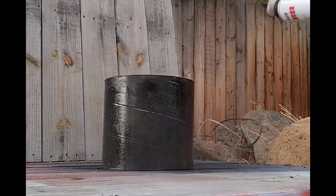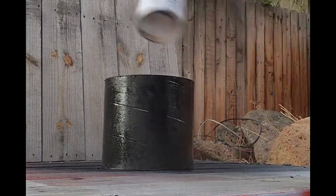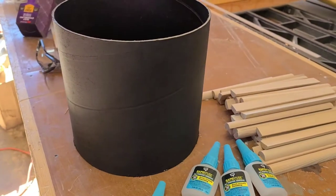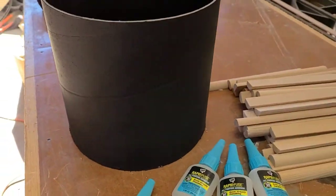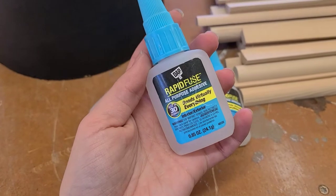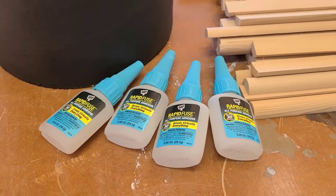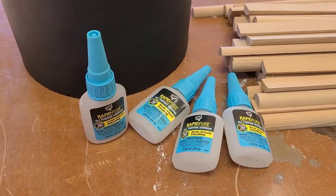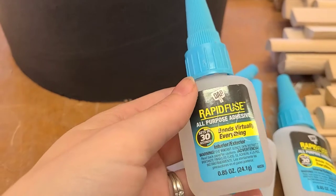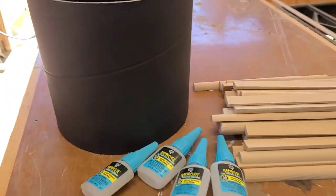I did a couple of coats of black spray paint on that cardboard tube, on the inside and the outside, just in case anything peeked through in between the trim pieces. All of the trim pieces are now cut and lightly sanded, and the tube is dry. Now we're ready to glue. We are working with DAP and using their Rapid Fuse All Purpose Adhesive — we love this stuff. We actually had open containers in our junk drawer because we use it for everything. It grabs in just 30 seconds, so we'll hold each trim piece in place for about 30 seconds and then it'll be nicely set.